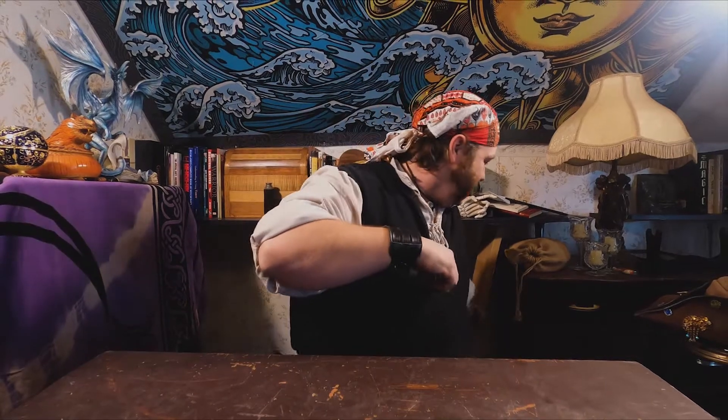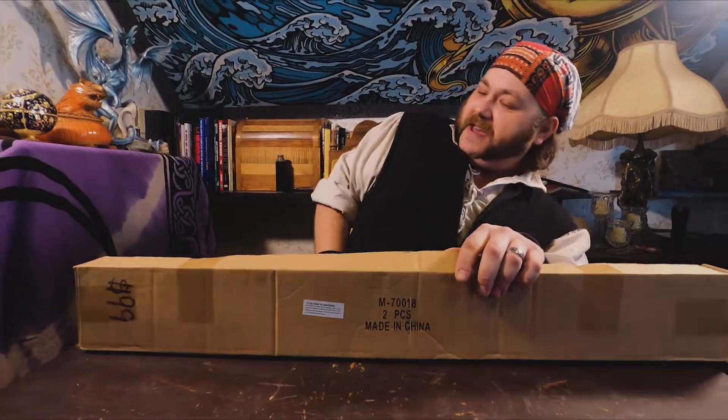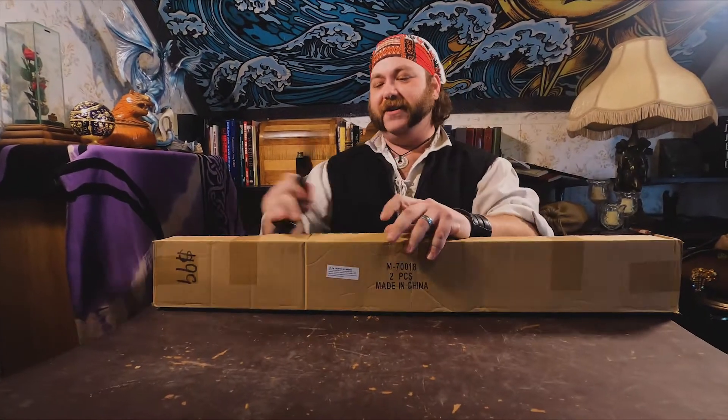Welcome to Dark Star Reviews. As always I'm your host CJ Dark Star, and I've gotten some comments on a video of mine recently, so this episode of Dark Star is dedicated to a Mr. Joe Dirt who wanted to see some more functional weapons. So today we're looking at a fine functional weapon.